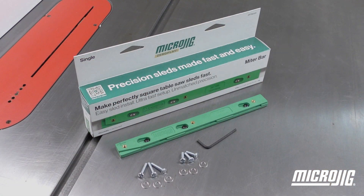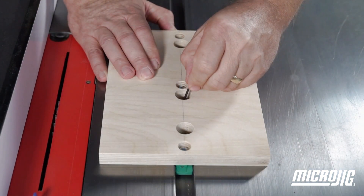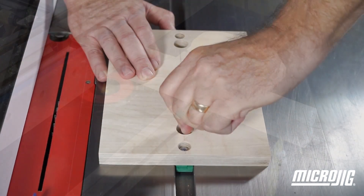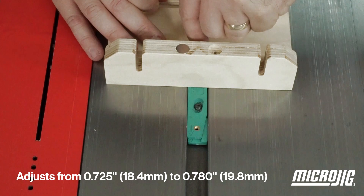Microjig's ZeroPlay miter bar allows you to guide whatever sled you need in any standard three-quarter miter slot. The ZP750 adjusts from above while it's still mounted to your sled. No other miter bar makes it this easy to take your sled from one machine to another without sacrificing accuracy.